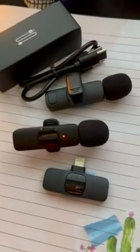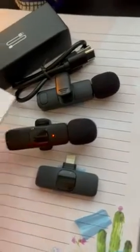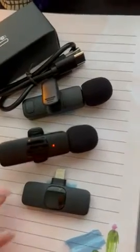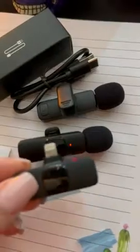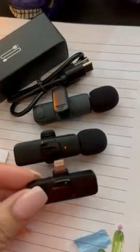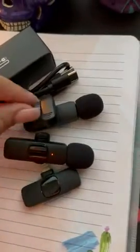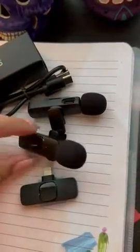These are really nice quality. They come very well packaged and with easy to understand instructions. They're pretty much ready to use out of the box. This is what you have to plug into your iPhone, the receiver, and then these are the two microphones that come with it. It does come with two of these chargers, one for each.